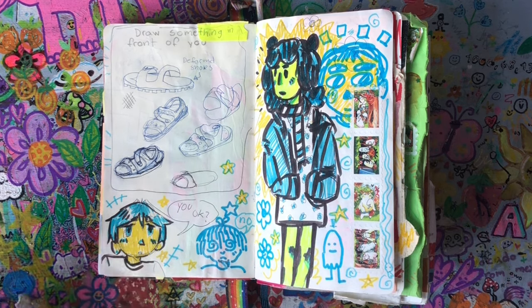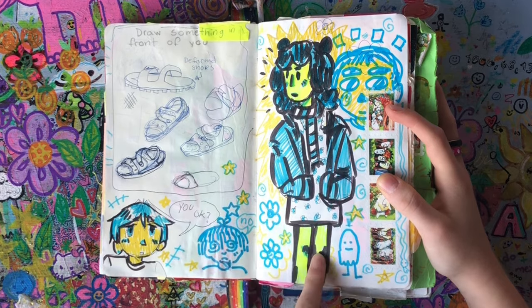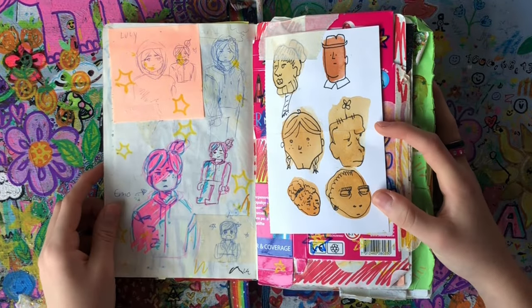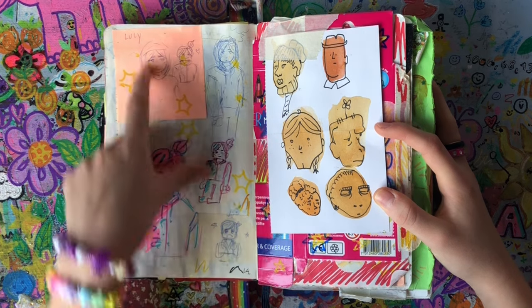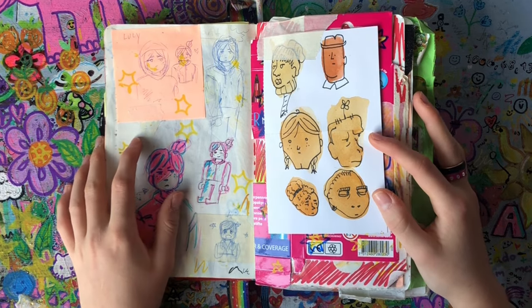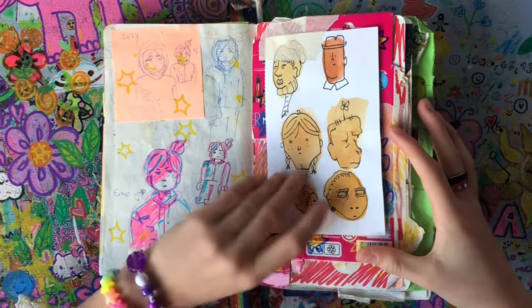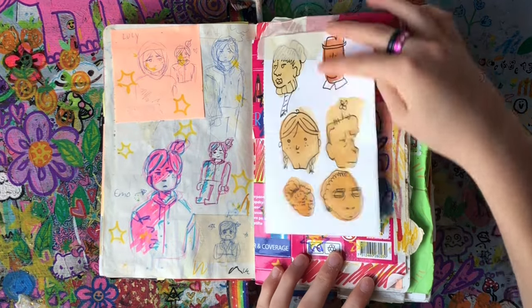This is just a random person — I think it's Sally, my OC, but I'm not sure. Oh, I watched the Lego Movie. Here's Lucy, or Wild Style — she's so cool, she was a role model for me when I was younger. Here's some random faces; I really like this one and this one. Underneath it's just ugly stuff, that's why I covered it up.